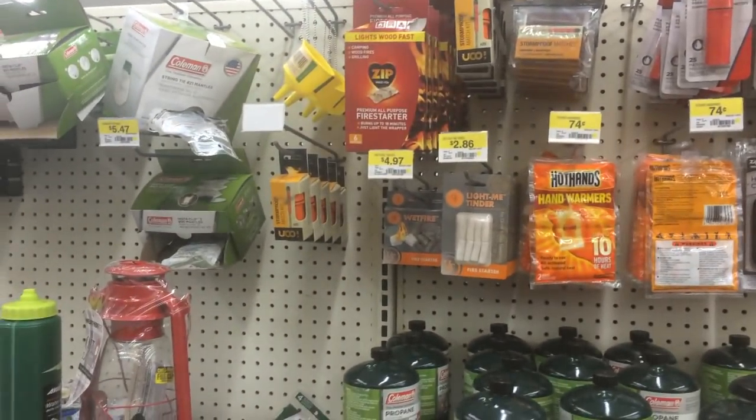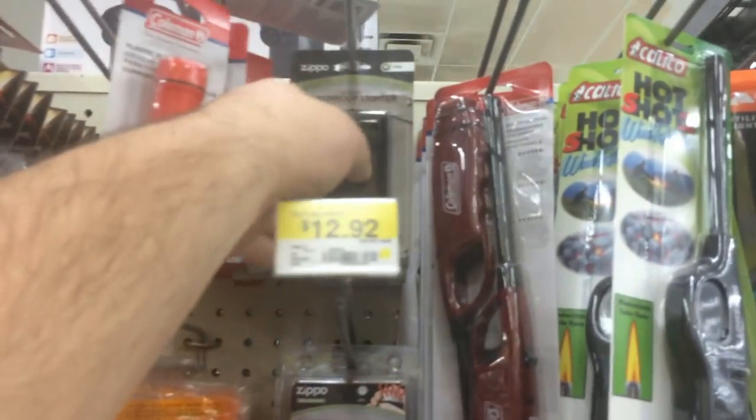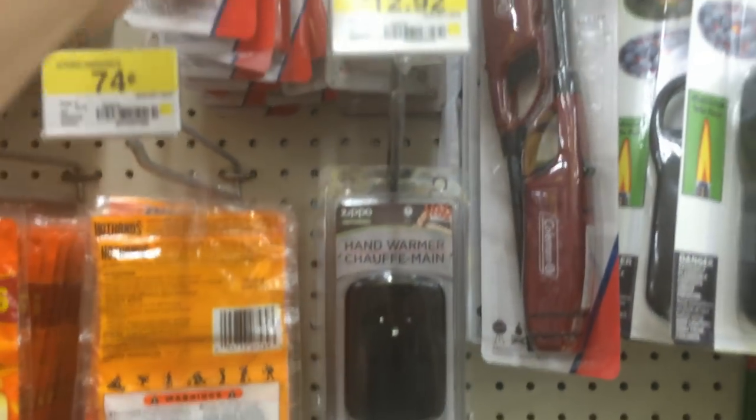Hey, what's going on guys — at Walmart yet again, some kind of a gravitational pull this store has. Anyway, while I was here I always look at the camping stuff, and I happened to notice that they have a matte black Zippo for 13 bucks. Usually you'll see these down by the register, so I thought I'd point out the fact that they have them in camping as well.